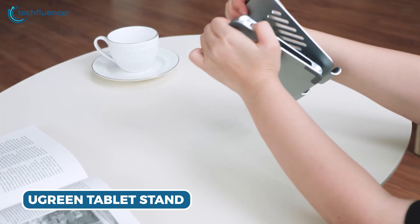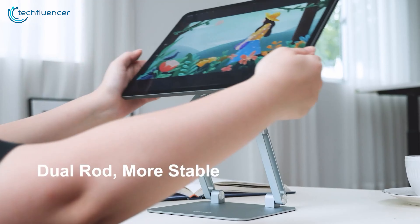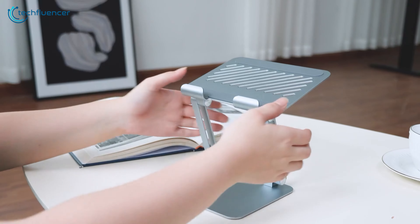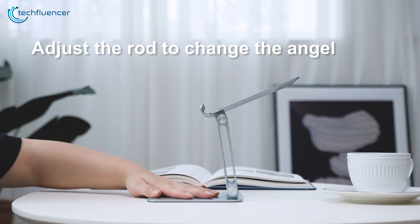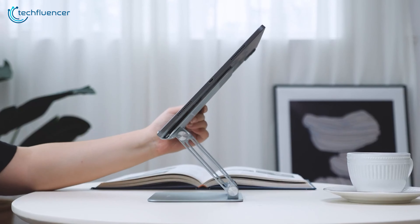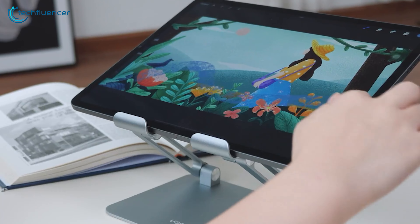Next, the Ugreen Tablet Stand Holder is a great, versatile, and well-designed stand for the Tab S9 Ultra. Its dual-rod support, made of durable alumina, provides excellent stability, ensuring your precious tablet stays securely in place at all times. You will love the convenience of its adjustable dock — it allows users to find the perfect viewing angle and height for various tasks on their Tab. Whether you're working, watching videos, or reading, this stand delivers a comfortable and customizable experience.